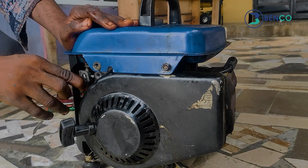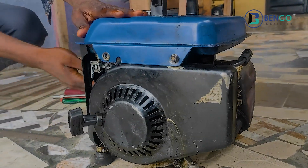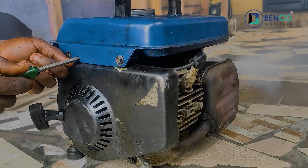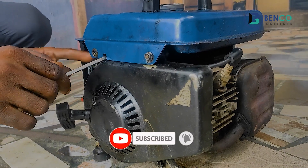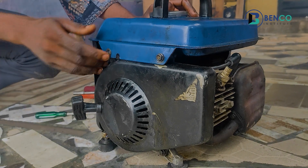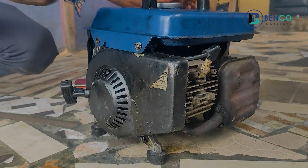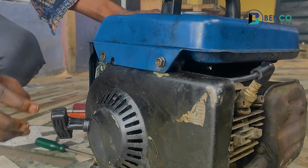He said he has done that and the generator still didn't get back to its usual setting. And of course, I had to do it myself. I equally tried to reduce the speed of the generator via the screw, and the generator still did not come back to normal.